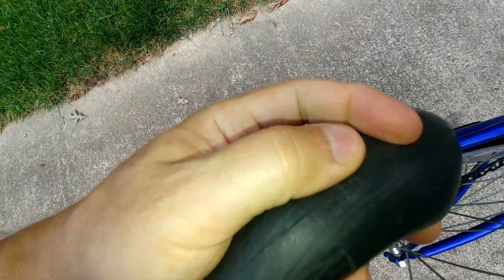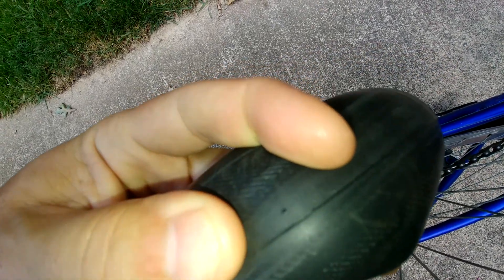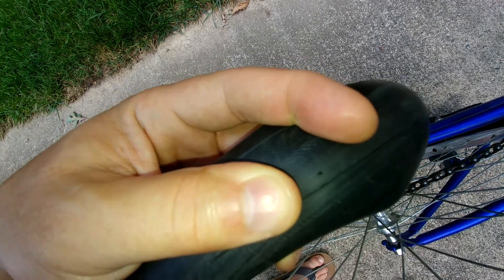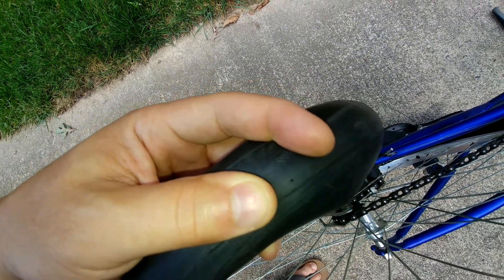It's a pin-size hole — right there, see it? So it should easily fill this hole. I'm going to put the tube back in the tire and then follow the instructions and see where we go.